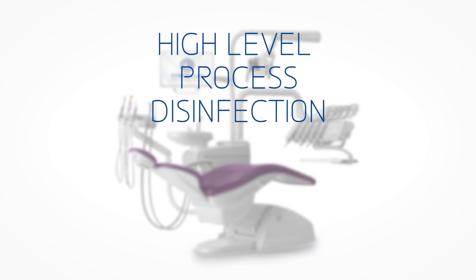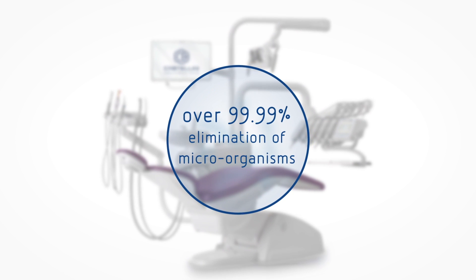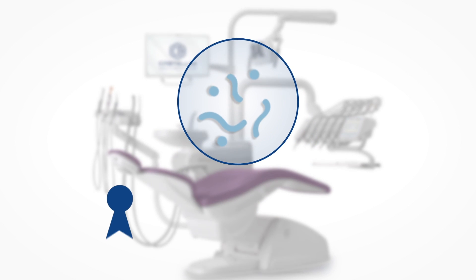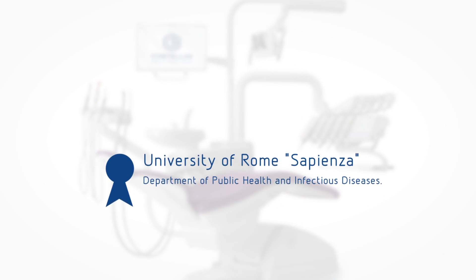The auto-sterile system in just 10 minutes contact time manages to ensure a demonstrated 99.99+ percent elimination of microorganisms, fungi, and bacteria, as well as a significantly effective control of bacterial spores.